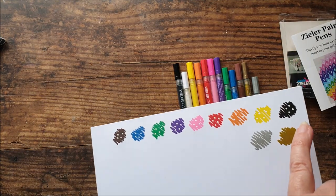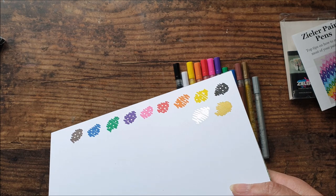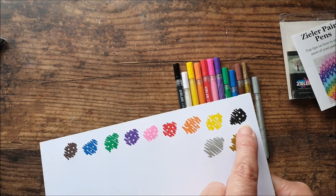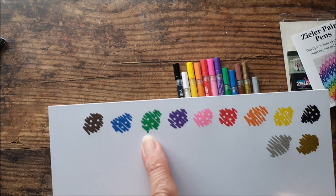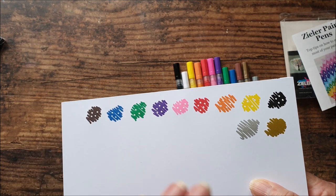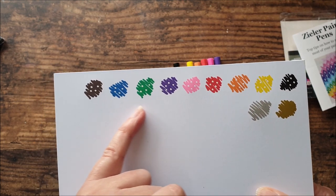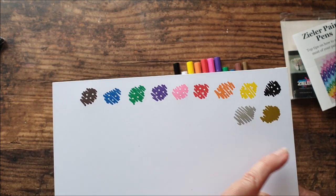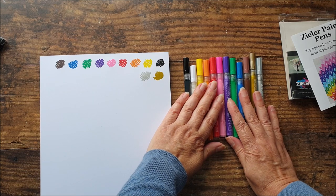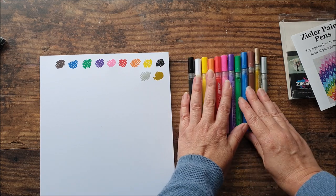Taking the white one now to go over some of the darker colours to see how opaque it is — white pens can always be hit and miss. As you can see, these colours are really, really nice — very vibrant. The metallics have a very nice sheen, especially the silver, very impressive. The white is drying very solid and very white on top of those bright colours. I'm actually really impressed with the colour opacity on all of them, and the nibs are all performing well.